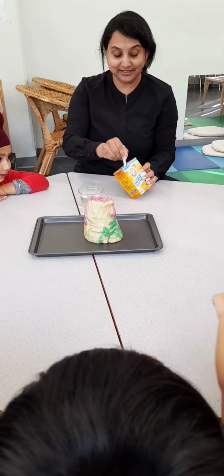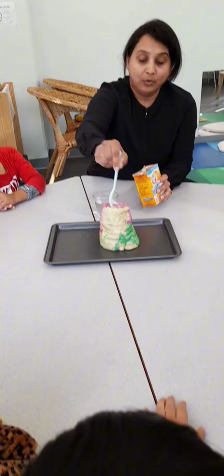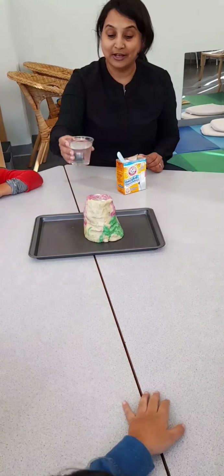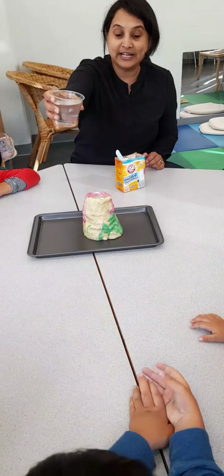I want to put the big soda here — one and a half. So one and half of this, and this is vinegar. Okay, are you ready?